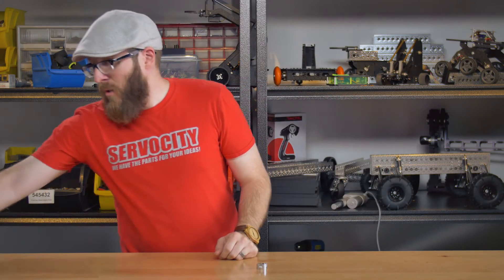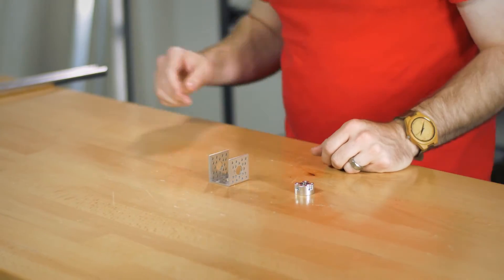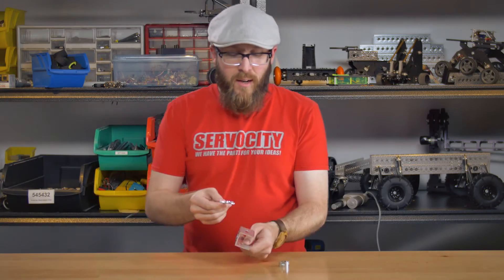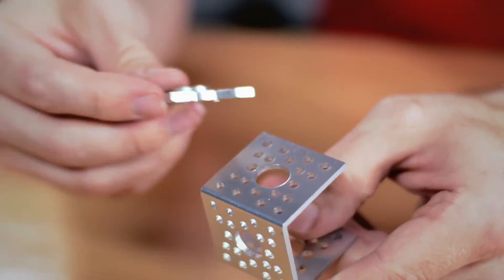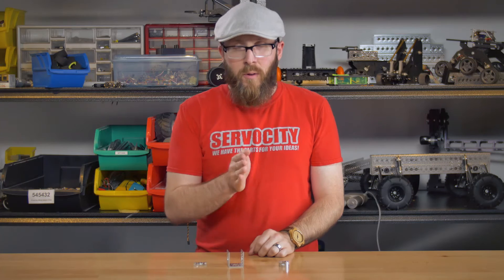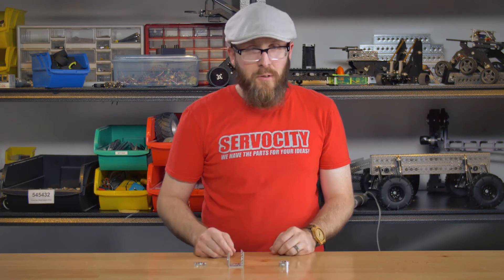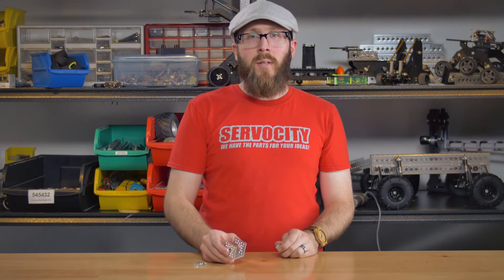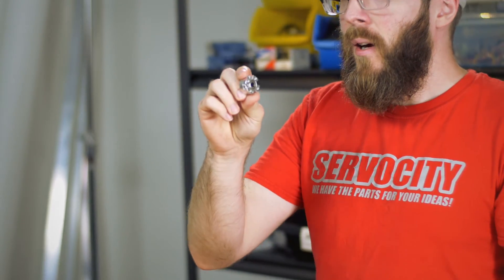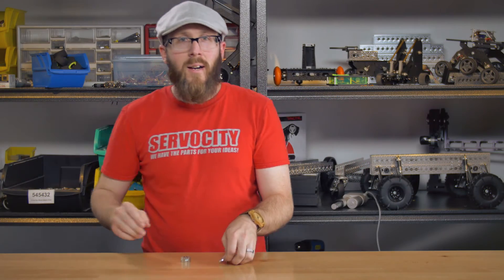You might have situations where you'd otherwise use a channel with two pillow blocks — maybe top-mount pillow blocks or face-tap pillow blocks on the side. If you're running a shaft through and putting a wheel on the end, you generally want more than one bearing so that bearing doesn't act as a pivot point — you want extra stability. But if you have more compact space requirements than an entire channel, you can achieve that with this single component. You can run a shaft through, and both ball bearings keep it perfectly lined, nice and strong.